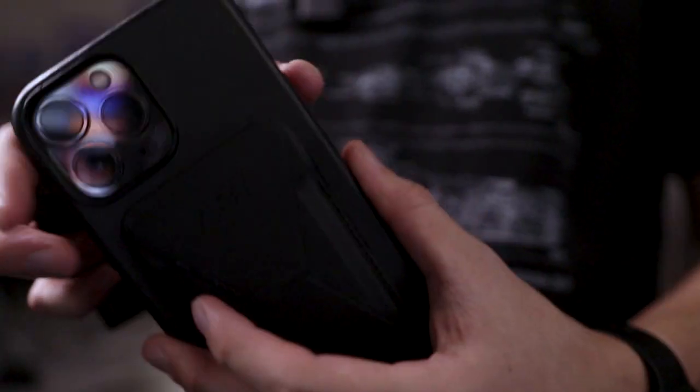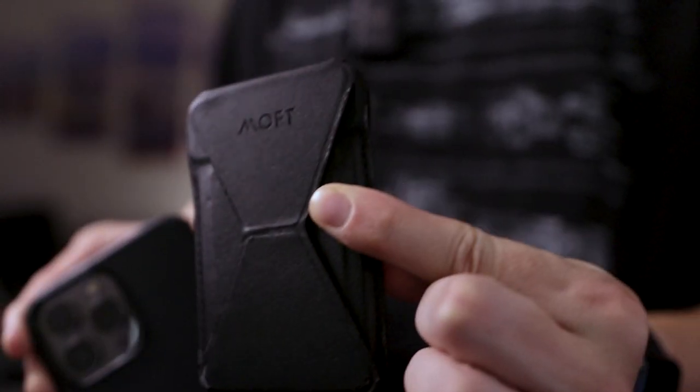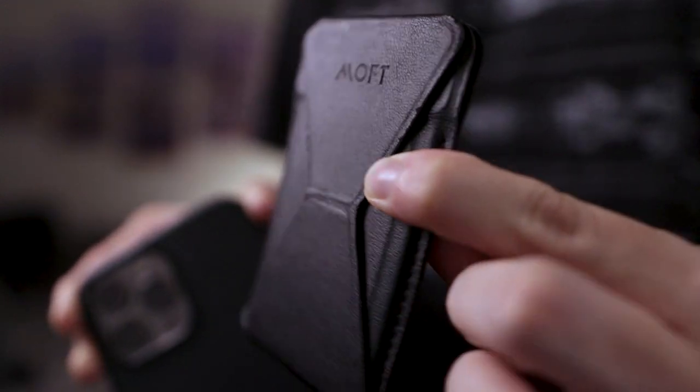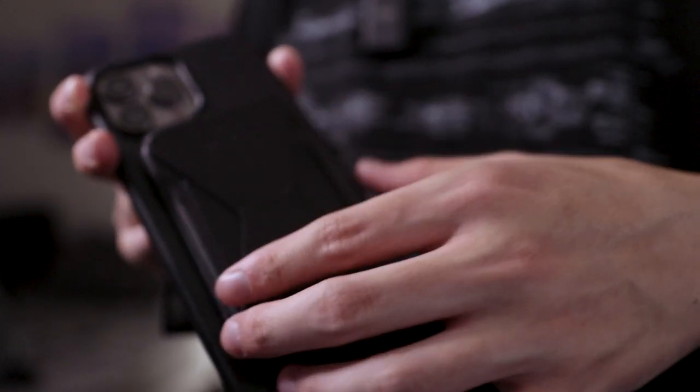It's my phone — it's an iPhone 13 Pro Max. Takes really good photos, nice phone. It's in a Nomad leather MagSafe case. I've been carrying this for about six months now — it's a magnetic leather wallet that attaches to the back of your phone and it's really, really useful. You can put your cards in there, slap it on, and it also acts as a phone stand. Pretty helpful.